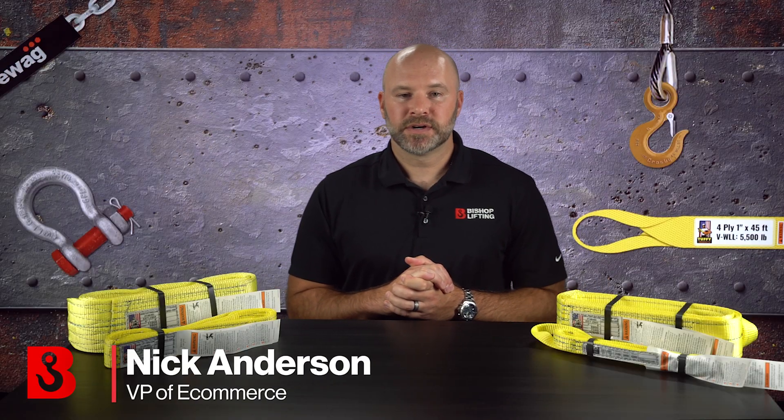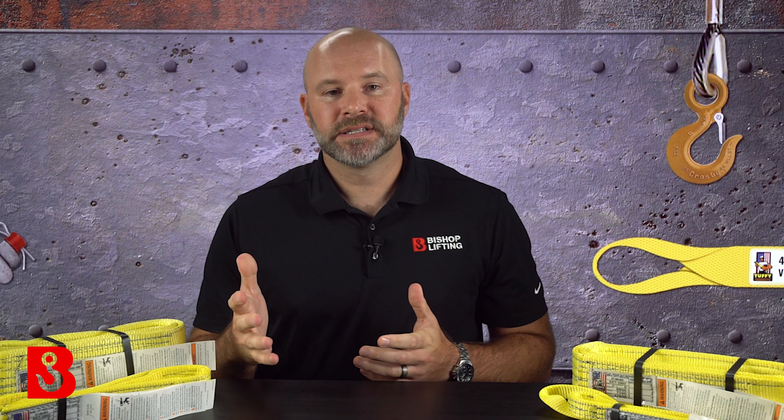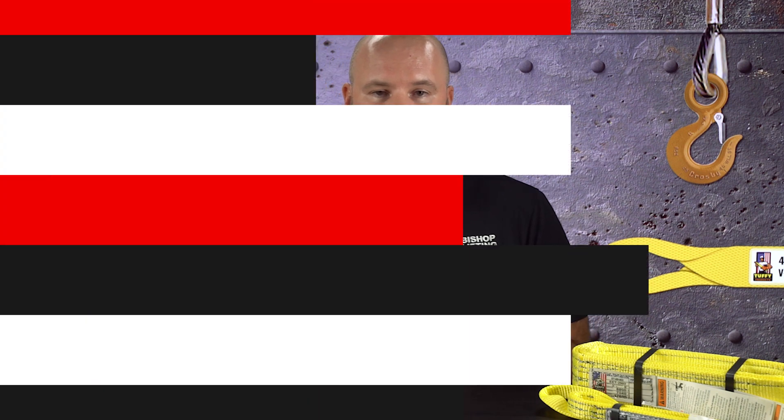My name is Nick Anderson. I'm the vice president of e-commerce for Bishop Lifting Products. This is part one in our Rigging Essentials video series. The whole goal of this series is to capture some of our most popular, what you would consider staple products in the rigging industry. If you've used rigging to any extent, you've likely used some of these products that we're going to be talking about today.